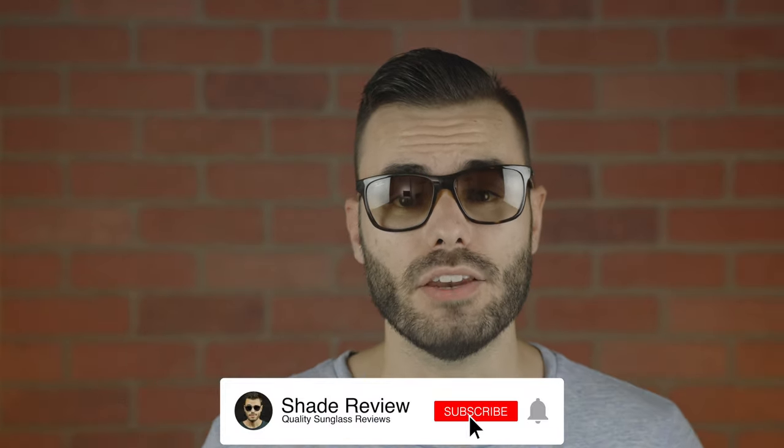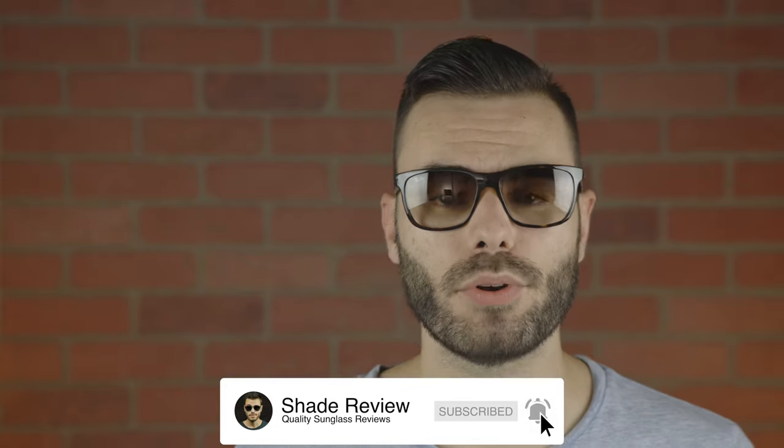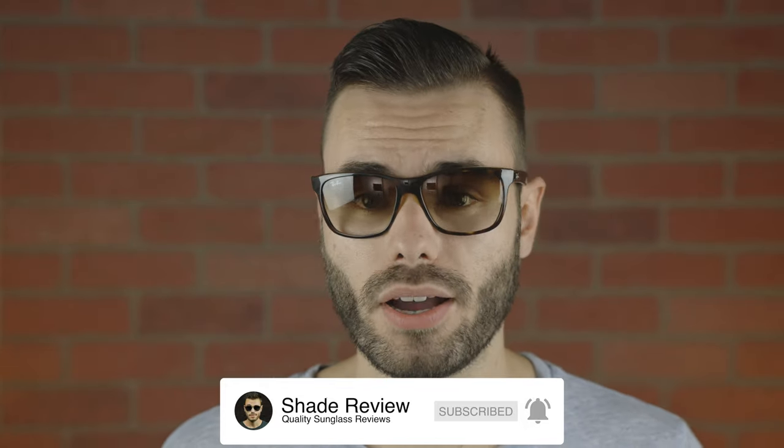Well, I hope you guys enjoyed this video. If you did, make sure to give me a big thumbs down below. And of course, make sure to hit the subscribe button so you'd be notified every single time I upload a brand new video like this one to my YouTube channel. Again, thank you all so much for watching and I'll catch you all in the next one.